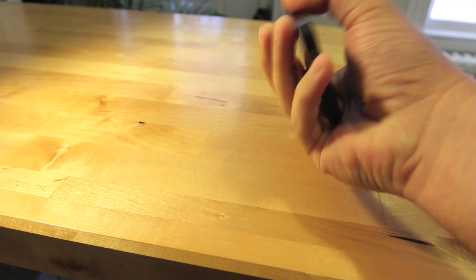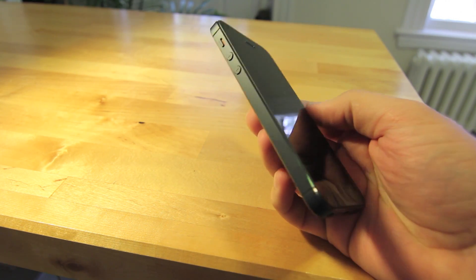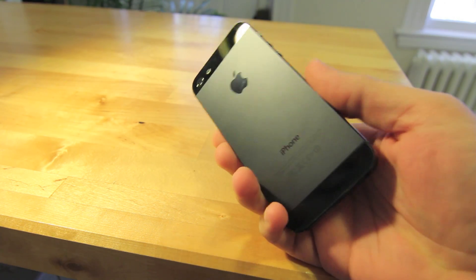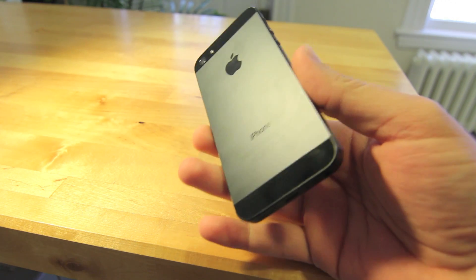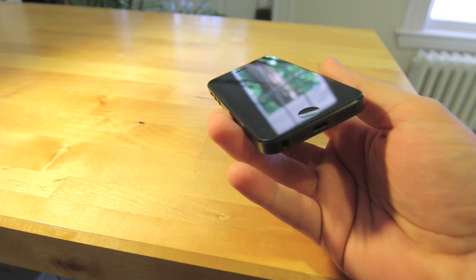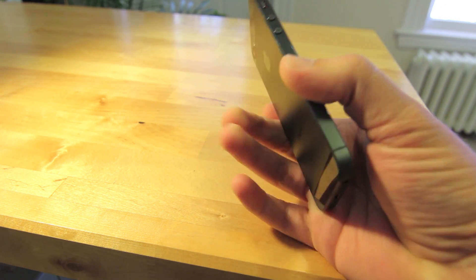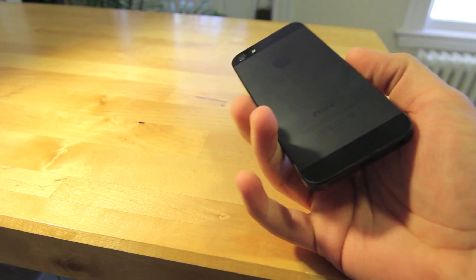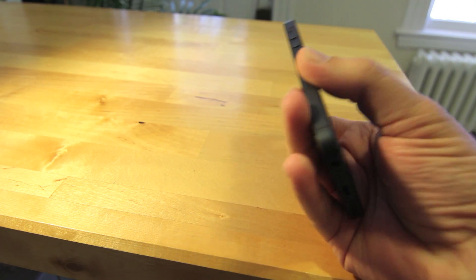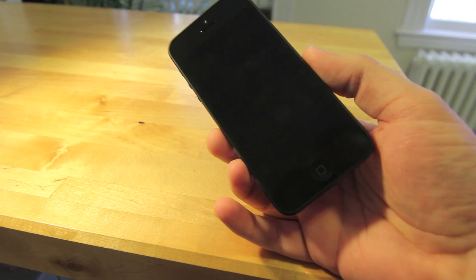Here we have the new iPhone 5 — this is the AT&T 32 gigabyte black version. It's obviously way thinner, and when you pick it up it is quite noticeably lighter. One of the first things you notice is how the black version feels in your hand. This surface actually makes it feel like you're holding a slate rock — it's a nice smooth surface and definitely feels nicer than last year's model.